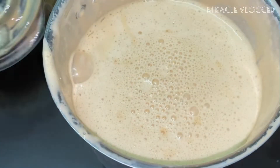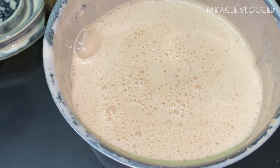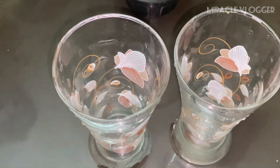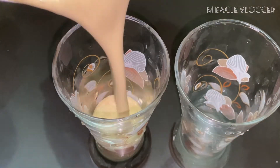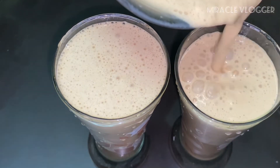Then we will add a brew coffee shake. We will add the recipe to the plate.